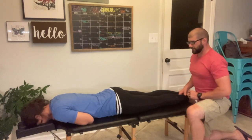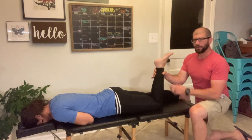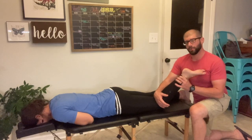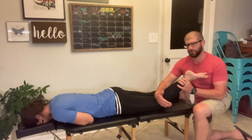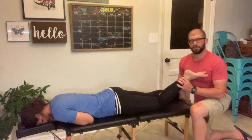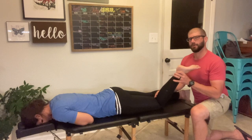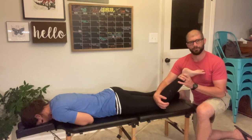We're going to have the patient bend their knee, then you're going to use a hypothenar contact and tissue pull. In this adjustment, when trying to influence the tibia, you will always tissue pull in a lateral to medial fashion. If you tissue pull the opposite direction — medial to lateral — you will be influencing the fibula, the completely wrong bone.